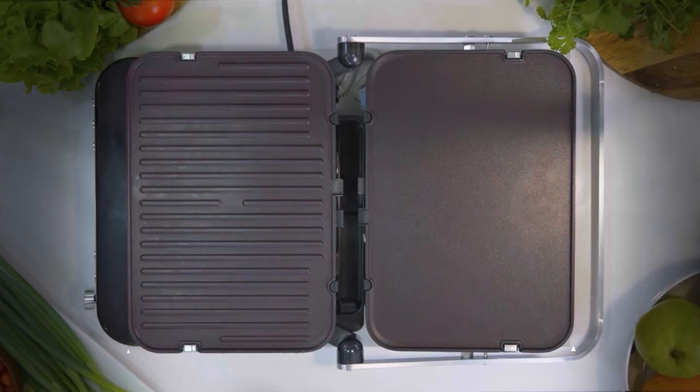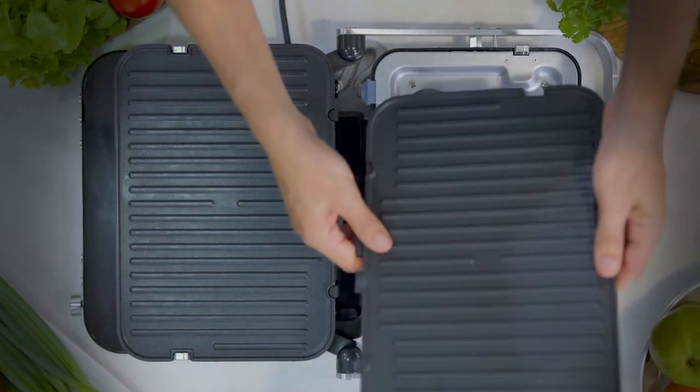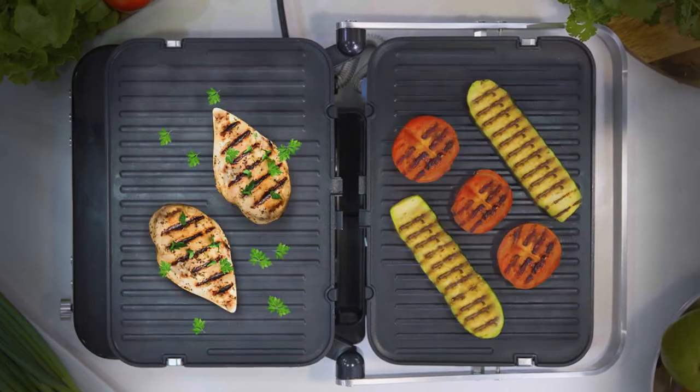The non-stick cook plates fully open out to double your cooking area, and each cook plate is reversible, offering you the choice of ribbed or flat cooking surfaces.